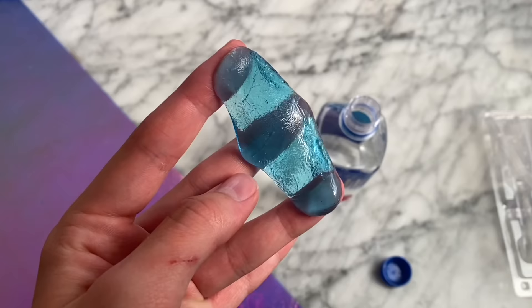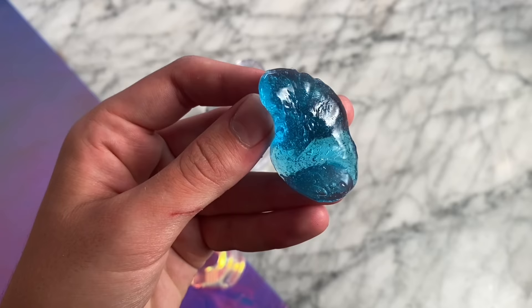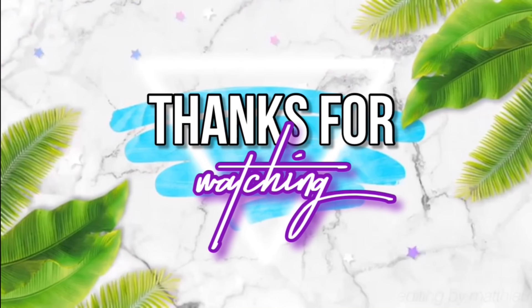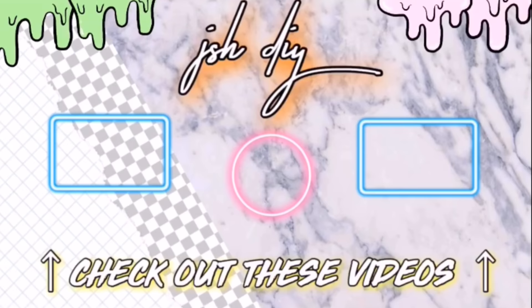This was so cool — it felt like a little orb and it had a kind of skin around it which was very unique, and sure enough it felt so much like slime. Thank you guys so much for sending me the TikTok about this! Thank you so much for watching this video — if you guys are new to my channel make sure you are subscribed. You can also go over to my Instagram at jshdiy for behind-the-scenes and updates on everything I'm doing.